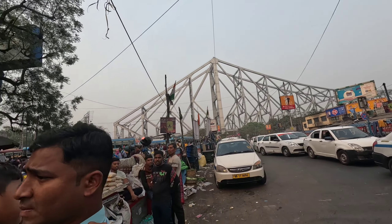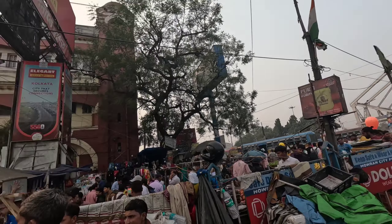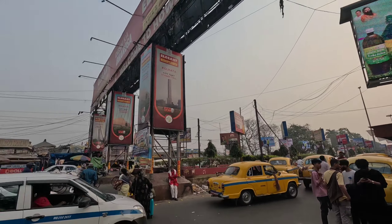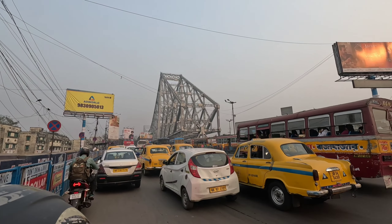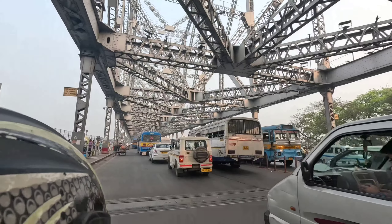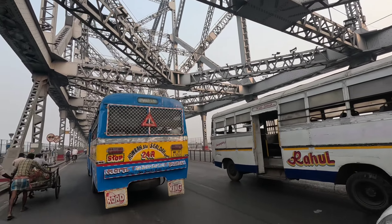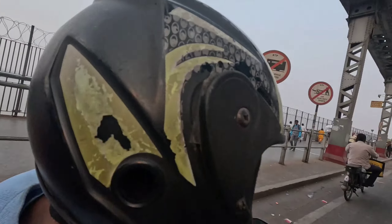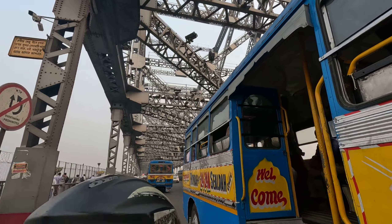So guys, I'm coming from the station. You can see me in front of the bridge and here I'm waiting for my Rapido bike — I have booked the Rapido bike. Let's go! So guys, we're going to pick up and go. Let me see the beauty of Kolkata. I'm going to click the vlog and the photo — I'm going to make a vlog.